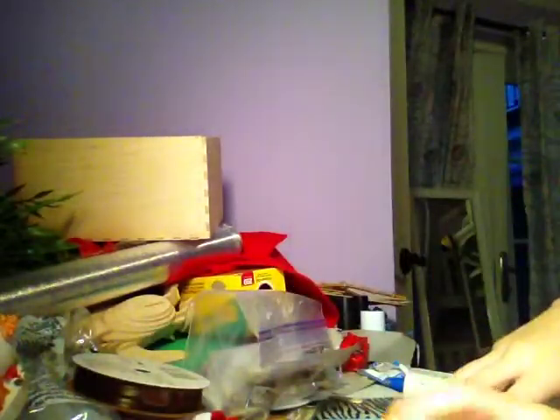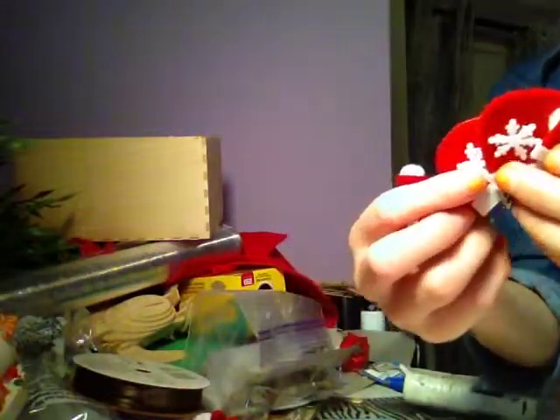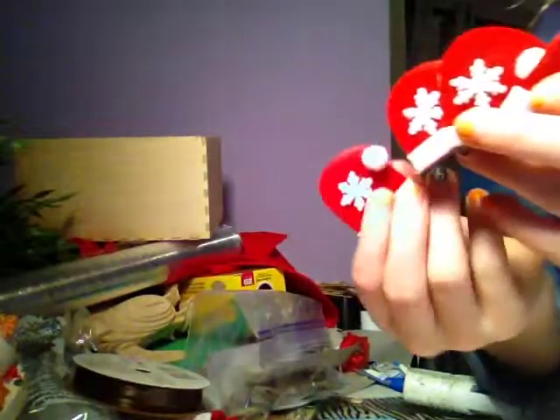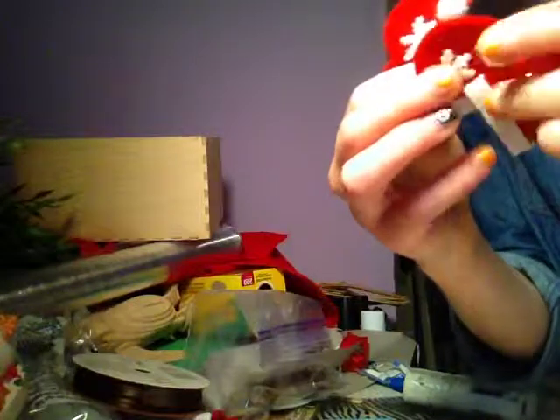I'm going to just get right into it because I don't want this to be too long. We'll start off by making the hat. What you will need is some of these hats from Michaels. And if you do not have these, I recommend watching ShalikeLover000.